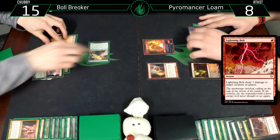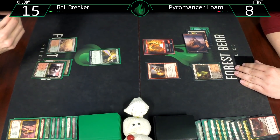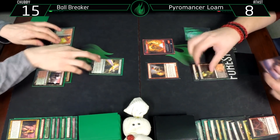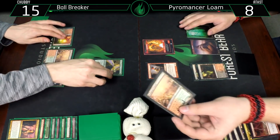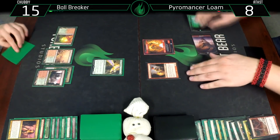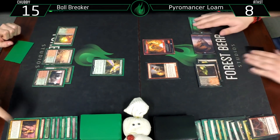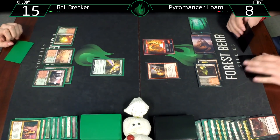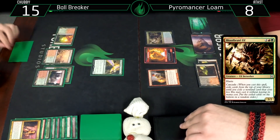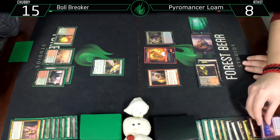Untap, draw a card. Is this where things go south? I can't believe I have four Lightning Bolts in the deck - those are the only spells, and one hit preventing me from getting my Vengevine back. Bloodbraid Elf cascading into Faithless Looting - foil into foil too.